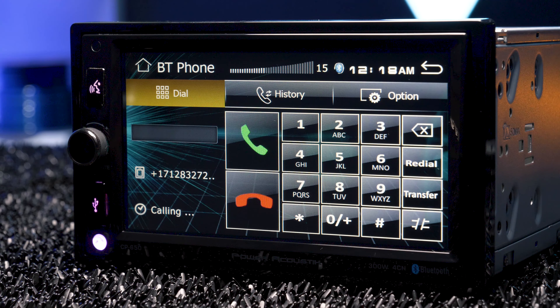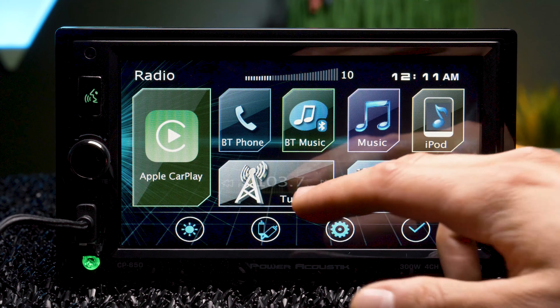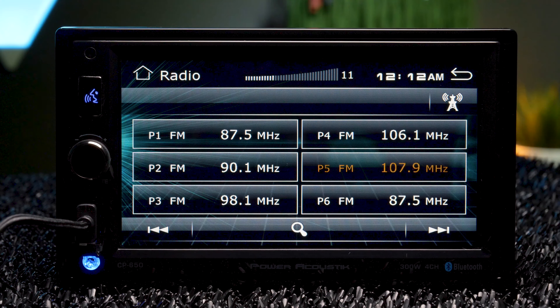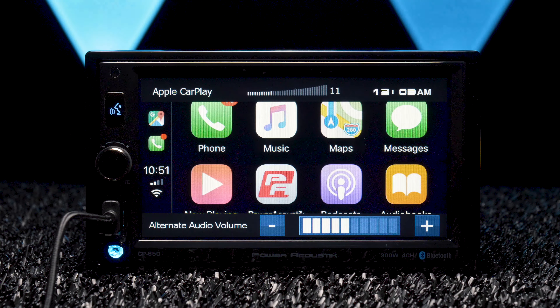Bluetooth 4.2 makes hands-free calling and wireless music streaming possible, and the Bluetooth music source provides very solid music tags — no artwork though. I really like the layout of the radio tuner; it's not HD, but it was easy to navigate through. However, I wish the stereo had more interesting volume graphics — it's kind of small and hidden up top, but I do love a rotary dial.